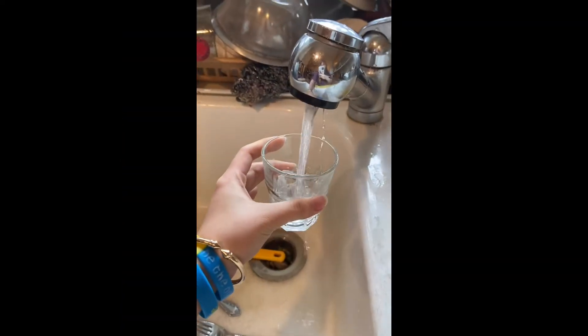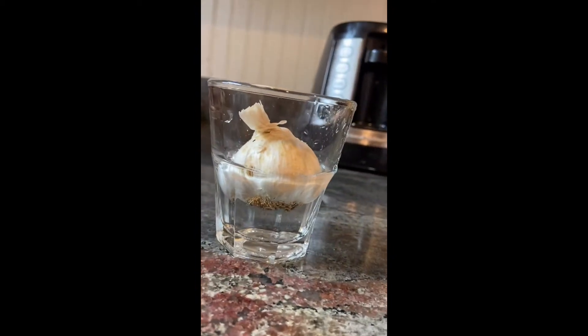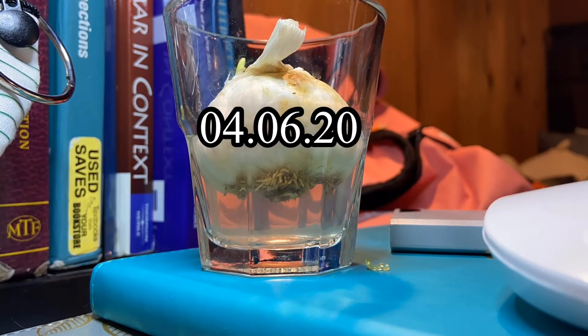This is the way that I started growing it. I put water in a small glass and then I put my garlic inside, and then I left it inside my bedroom.